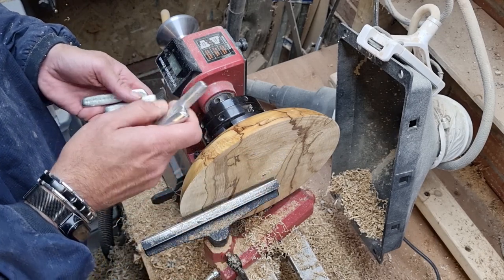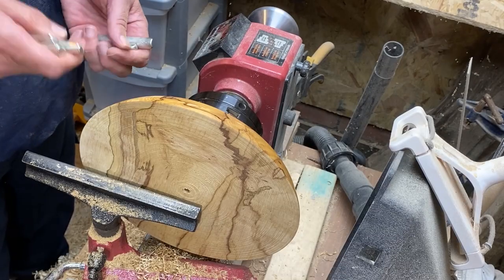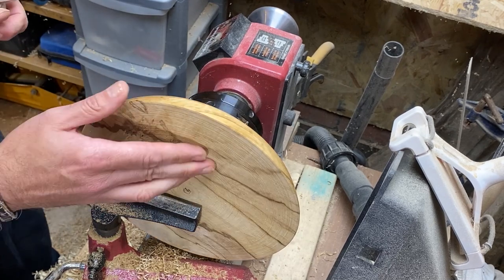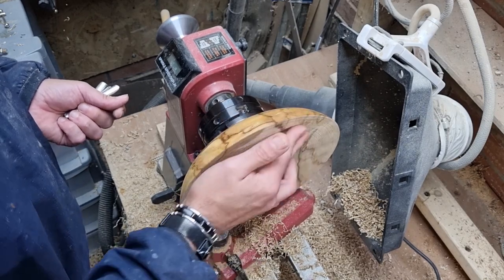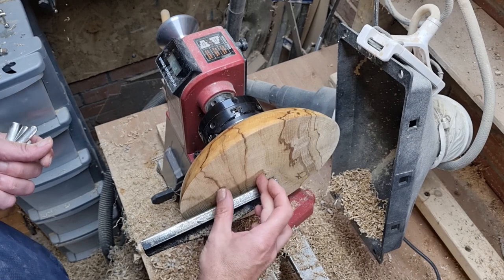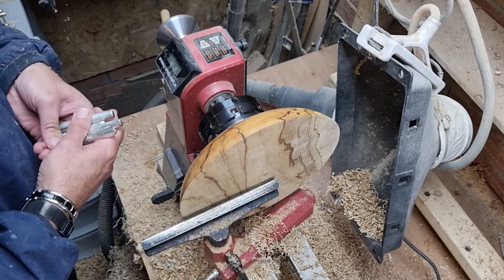I've used pewter once before on a video, but it was a much smaller scale. I've never used it on a bowl quite this big before, but I think a bowl this beautiful deserves a little bit of a risk being taken with it. So I'm going to hollow it out first, and then cut the inlay groove for the pewter.